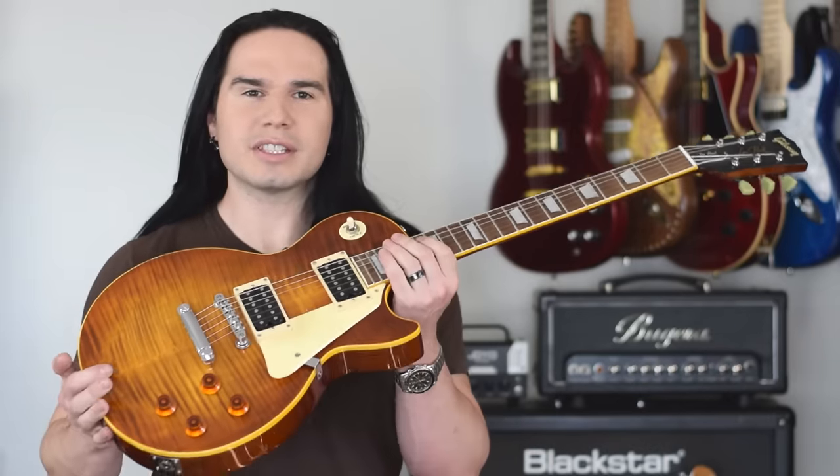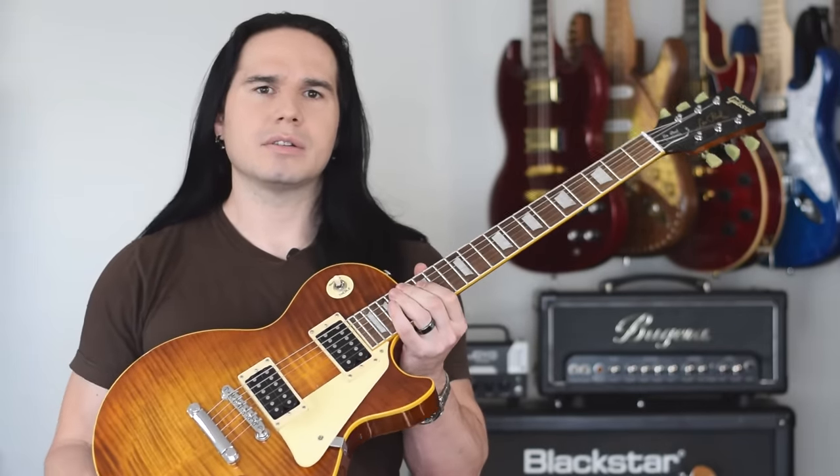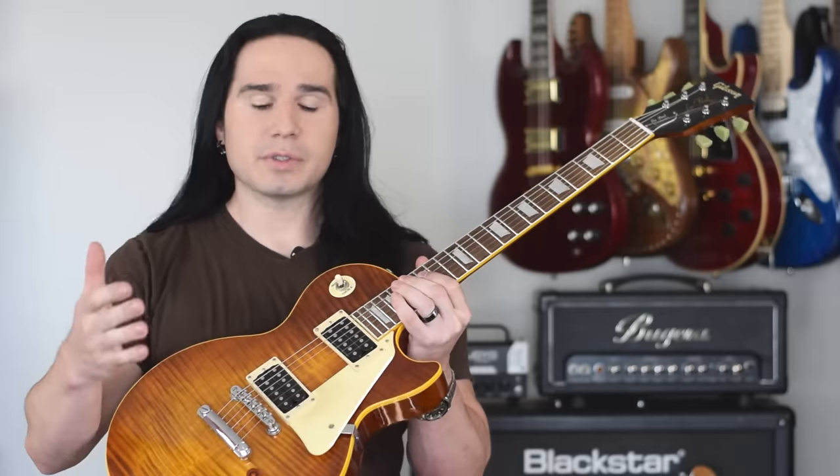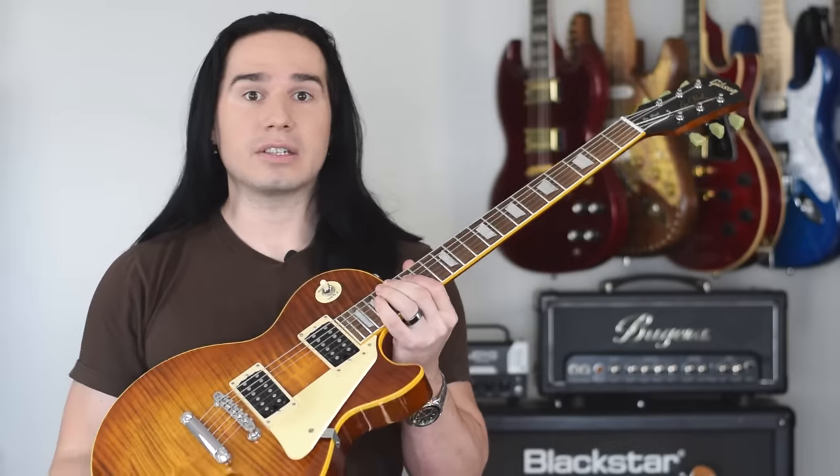Here is the Chibson Les Paul guitar that I bought more than two years ago. This guitar has not just been sitting in a case for that entire time. I've used it in several other videos. I even used it in a music video, and I've jammed with it and recorded parts with it.